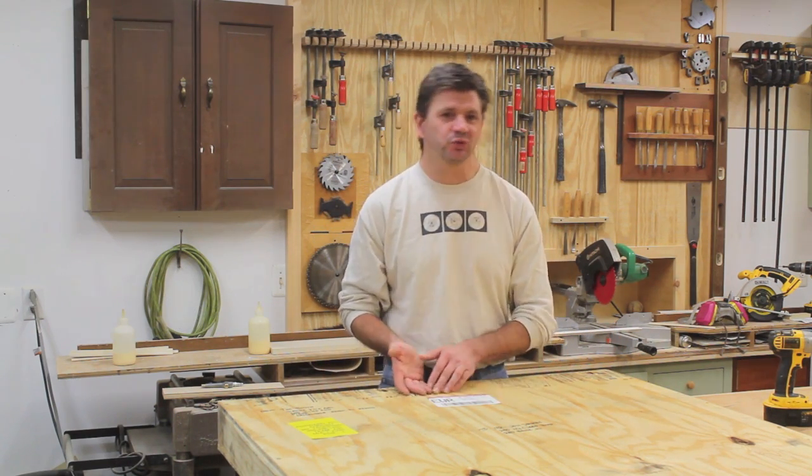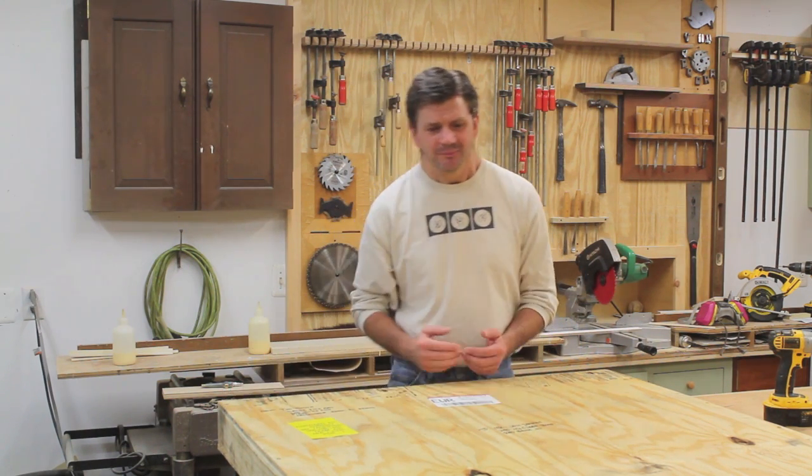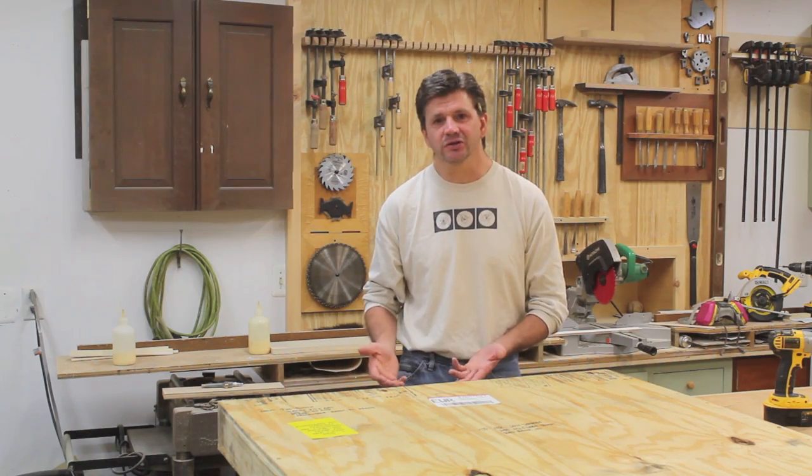I thought it would be a good video to take the crate apart, make sure that the artwork is in good condition, and then we'll take a look and see how the crate was built, because it really doesn't take a lot of skill to build a crate.